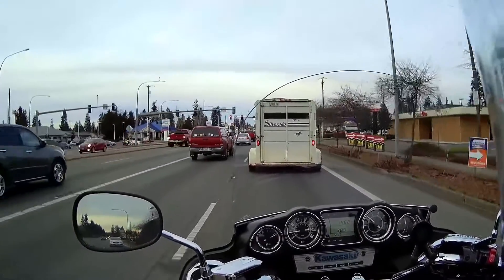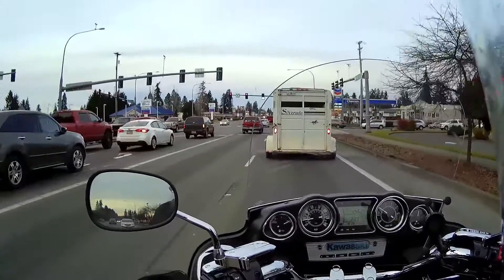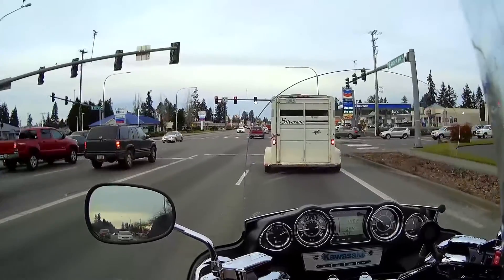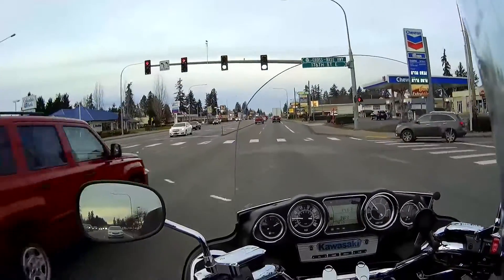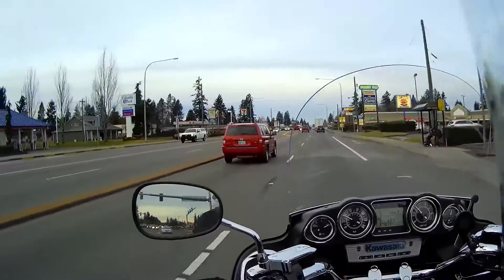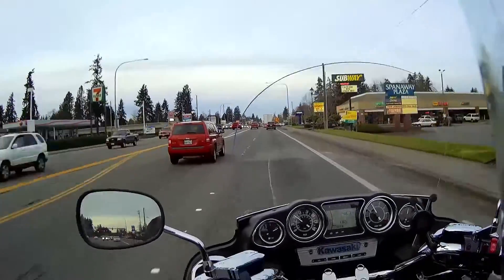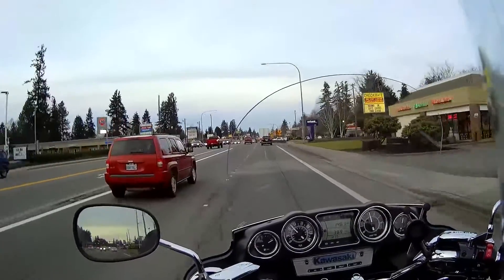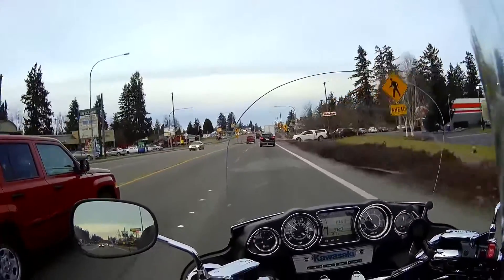I went with the Metzler because it supposedly gets a little better traction on wet roads, and I have a lot of wet roads around here. The stock tire is a little slippery on wet roads. A lot of people go with the Michelin Commander 2, but again, a lot of people are complaining that it's also a little slippery on wet roads. So I decided to give the Metzler ME88 a try.